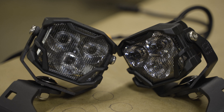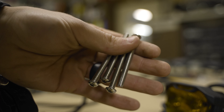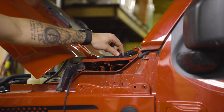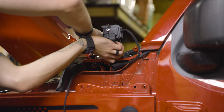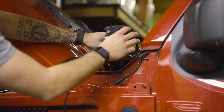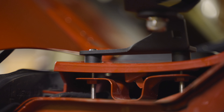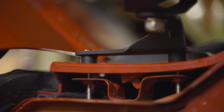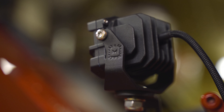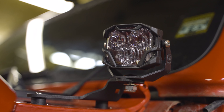After getting the mounting brackets together, you are then ready to attach them with the supplied bolts. First, place the spacers underneath to make sure there is no rubbing that's going to scratch your paint. Then, place a mount on the spacers and hand-tighten to make sure the threads line up. Once everything is lined up, turn on your lights and get them pointed in the desired direction, then tighten the remaining bolts, and you're done.